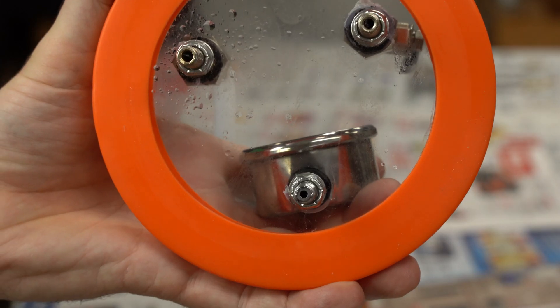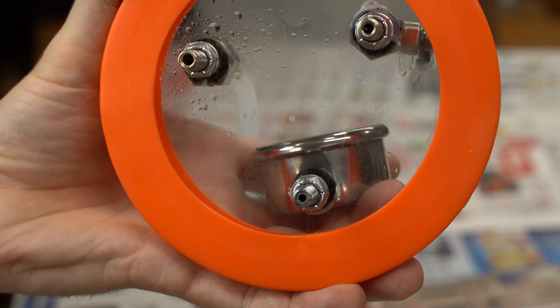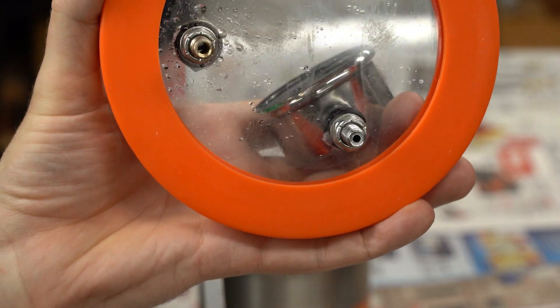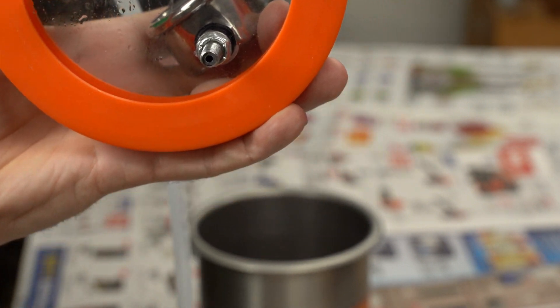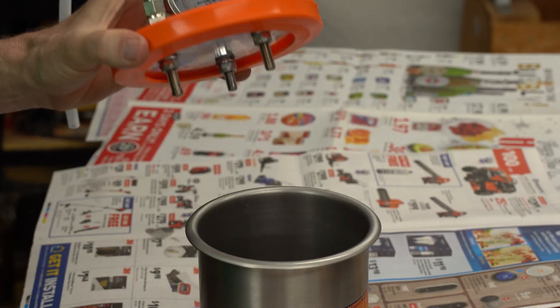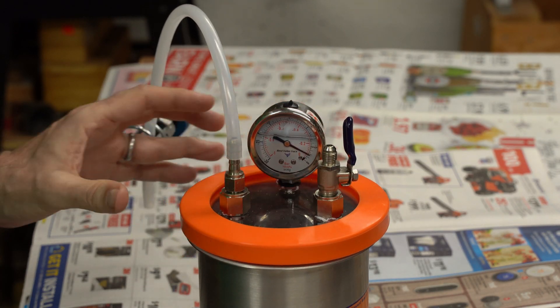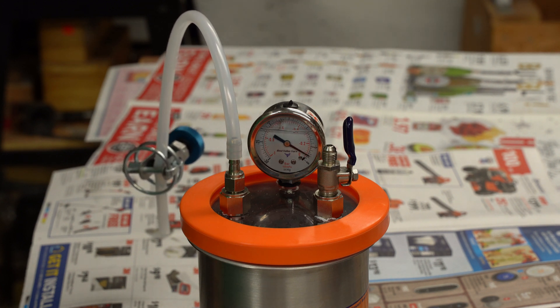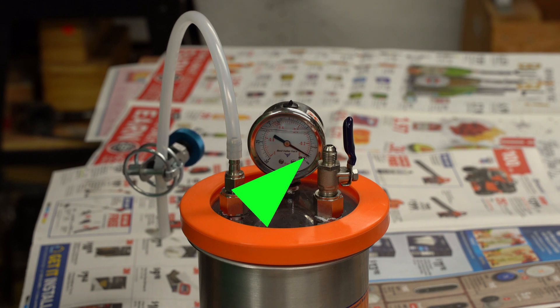If you look at the underside of my resin jar lid, you can see it all speckled. That is epoxy that flew up out of the cup and throughout the inside of my jar. I believe at least some of that epoxy — a drop or two possibly — flew up into my vacuum gauge, because it's been reading off by a couple pounds ever since I did this.